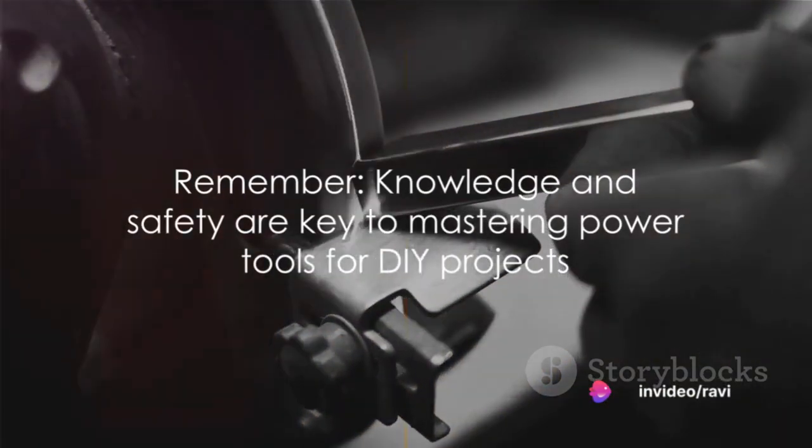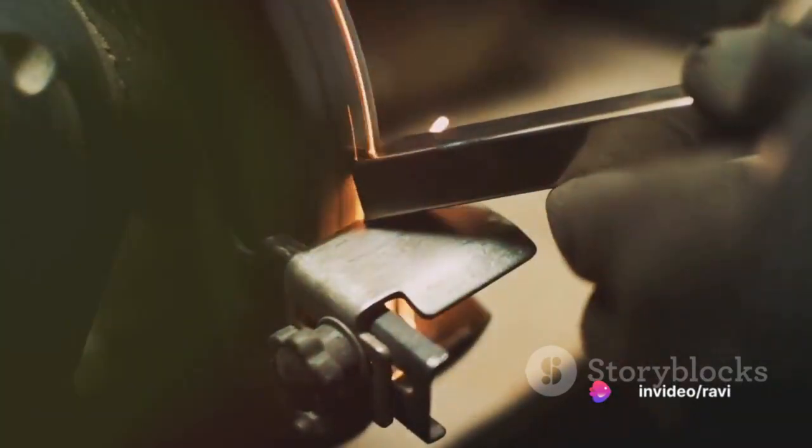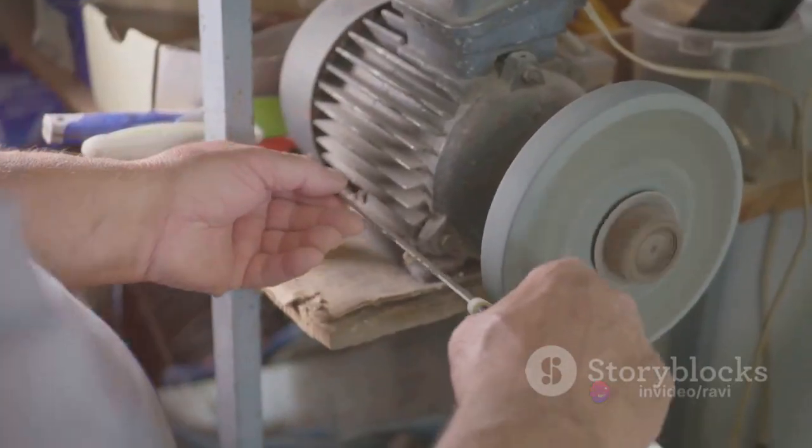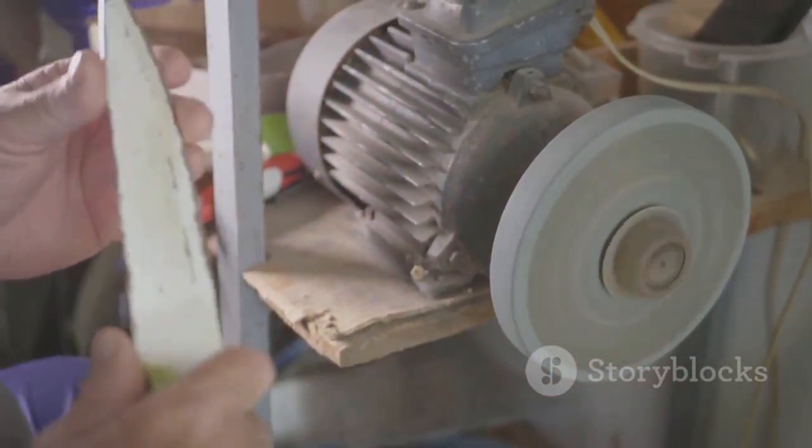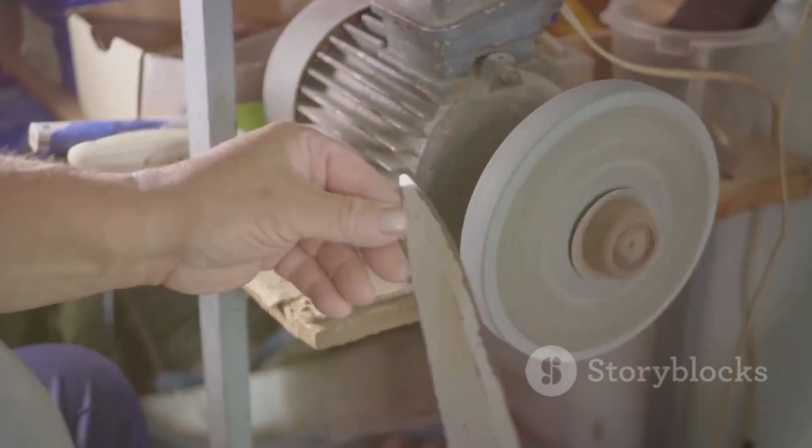There you have it — the world of power tools demystified. With these steps in mind, you're more than ready to take on your next DIY project. Remember, the key to mastering power tools lies not in strength but in knowledge and safety. Happy DIYing!